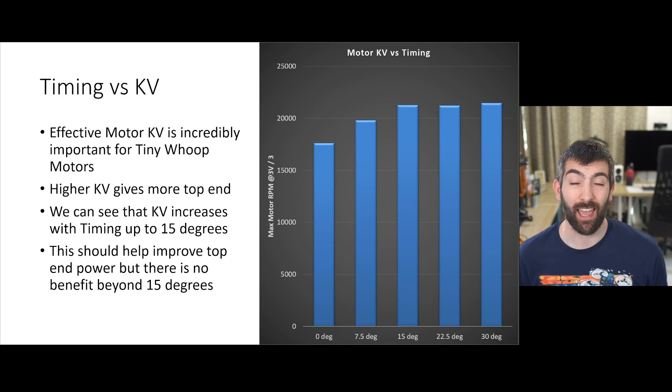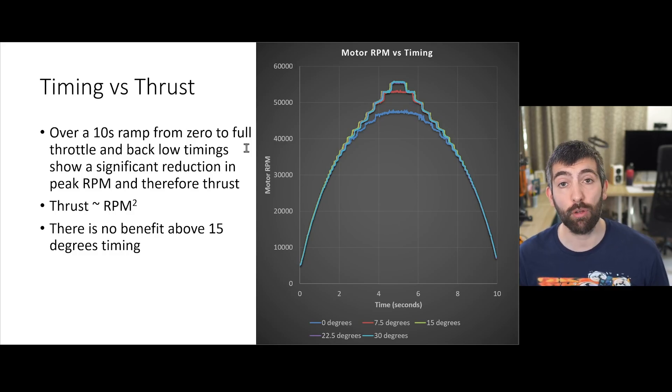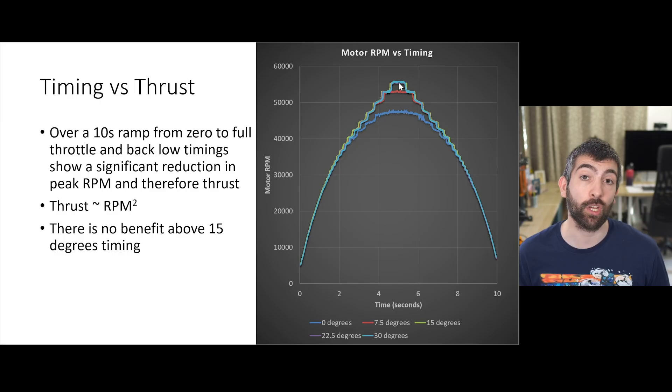Motor KV is incredibly important for Tiny Whoop motors — the higher the KV, the more top end power you have, and effective motor KV is affected by the ESC timing setting. Increasing motor timing raises the KV and gives more top end power, but we don't see any improvement beyond 15 degrees. Going to 22.5 or 30 degrees gives no benefit over 15, while low timings of 7.5 and 0 degrees give significantly less top end power. The throttle ramp confirms that low timings have a significant reduction in peak motor RPM and thrust, while 15, 22.5 and 30 degrees all achieve the same maximum RPM.